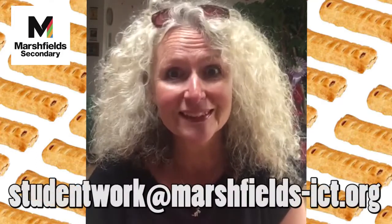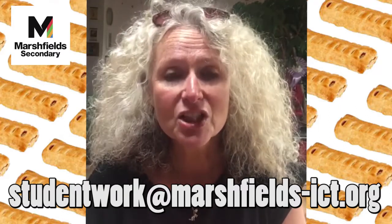Hi again — Mrs C here with a quick question. When I was taking the skin off the sausages, I could have been a lot safer. What should I have done with the sausage when showing you how to remove the skin? Send your answers to the school email. Take care of yourselves, miss you lots, see you soon — keep those hands clean. Bye for now!